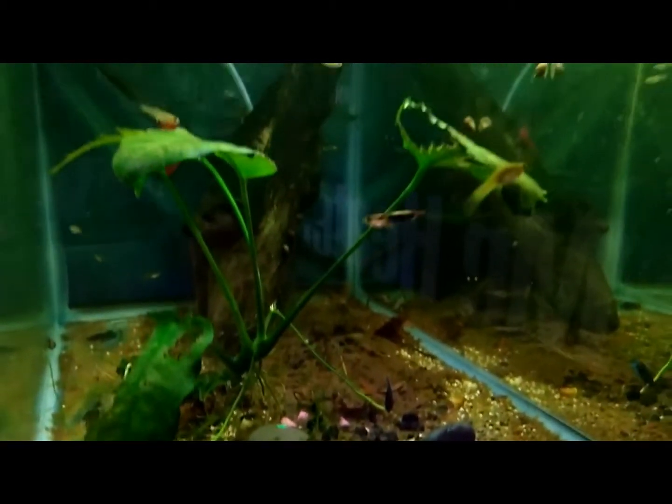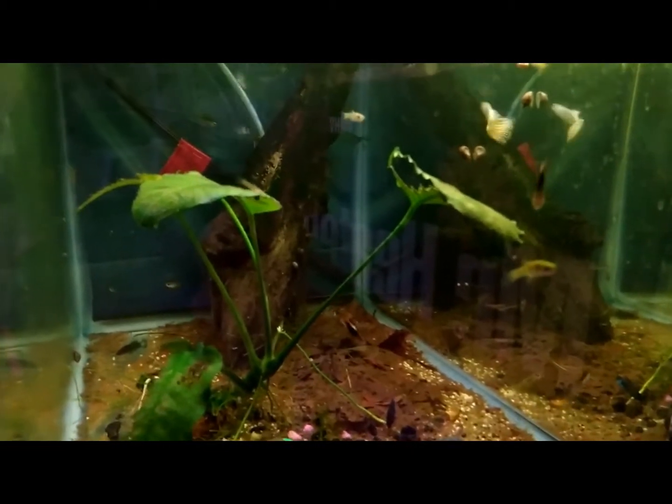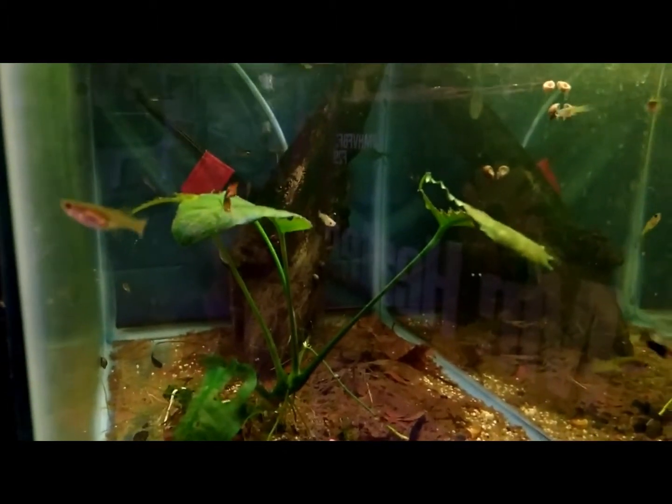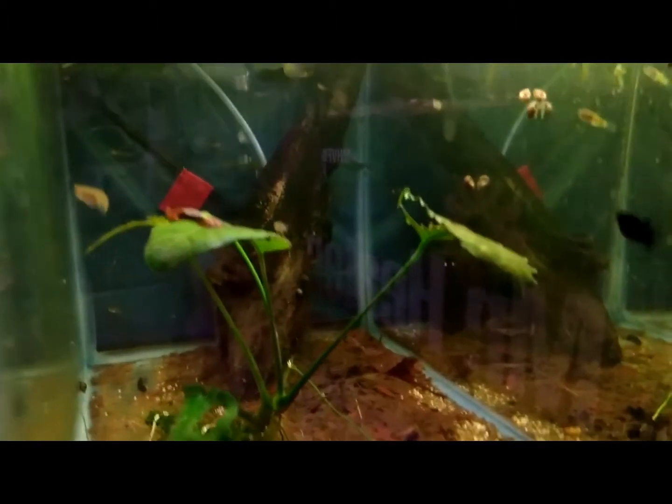If anybody's interested in trying a sample of seed shrimp, send me a message and I'll try to send you a few, ship some out for you.